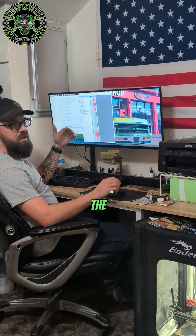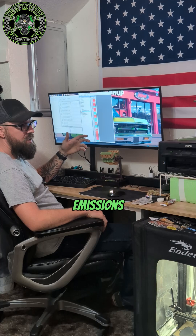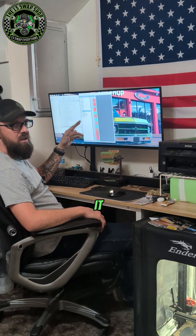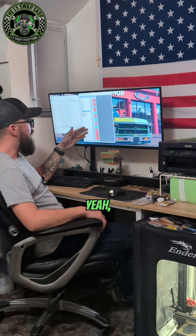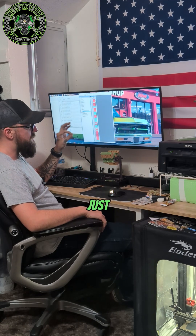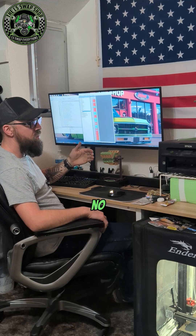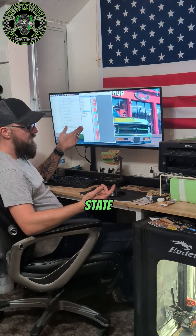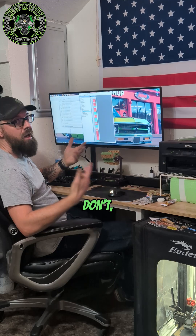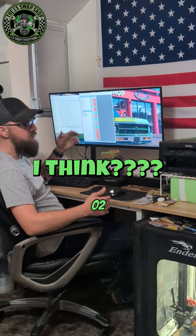The rear O2 sensors are basically there for emissions. I've never had a problem doing it this way — it doesn't really affect fuel trims or anything like that. It just stops the check engine light from coming on when it detects there are no rear O2 sensors plugged in. And if you do live in a state that does emissions testing — I don't, thankfully — you can still go through emissions without your rear O2 sensors.